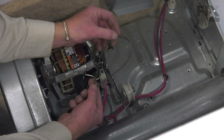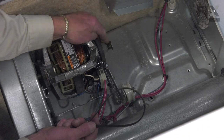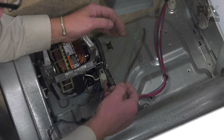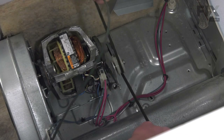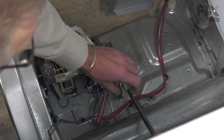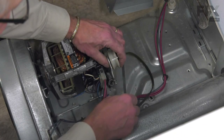Now, with this style of dryer, we have a ribbed belt — ribs on one side, flat on the other. The rib side will go on the motor pulley and up against the face of the drum. Essentially, this is what the belt will look like when it's in position with the drum in the middle. To release it, we would simply pull back on that spring, release enough tension on that belt that we can slide it off the motor pulley and drop it down out of the way.